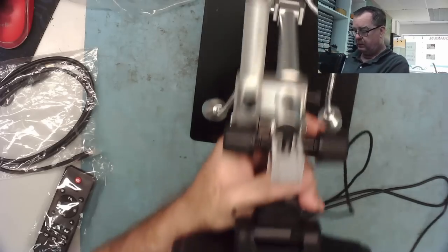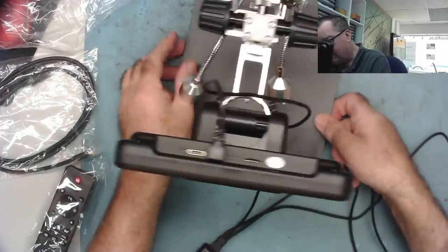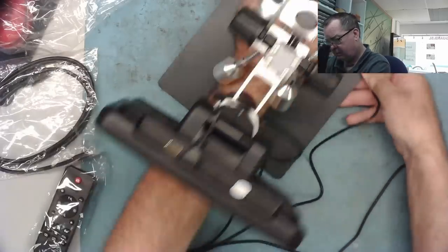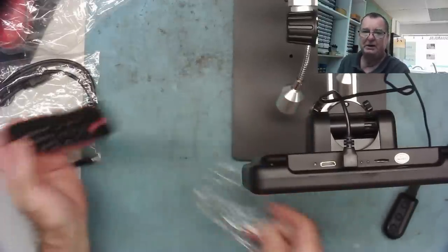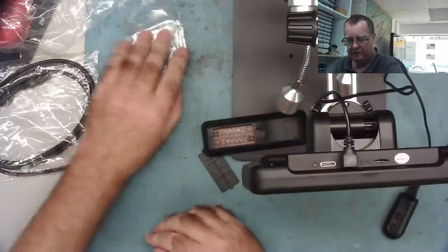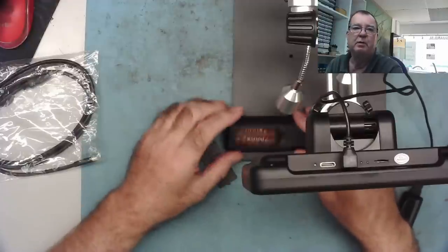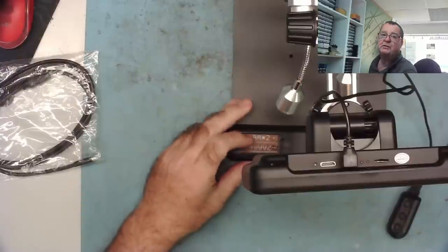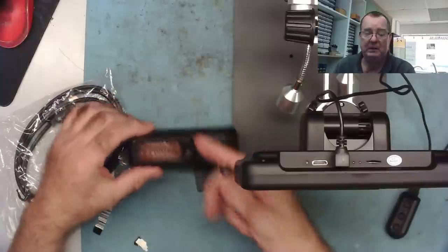Let's have a look at the remote. It may not have a battery in — yeah, it doesn't come with batteries. To be honest, with air freight restrictions — I'm on Gran Canaria, one of the Canary Islands — they may have been removed. So yours may or may not come with batteries, but they're just triple-A batteries, so not a problem. I have some batteries, so we can just fit these.